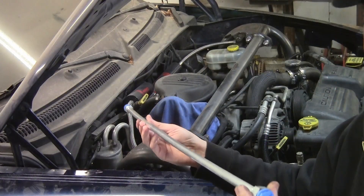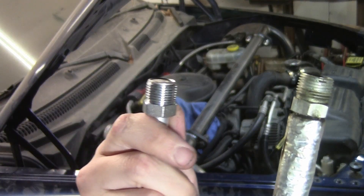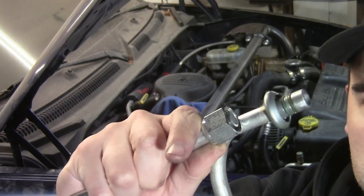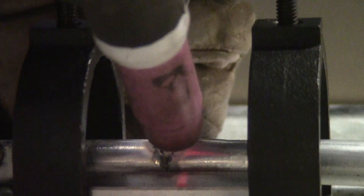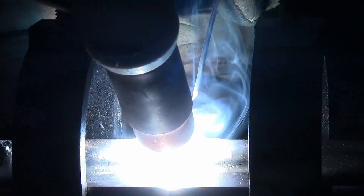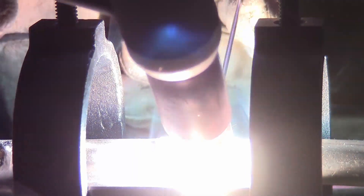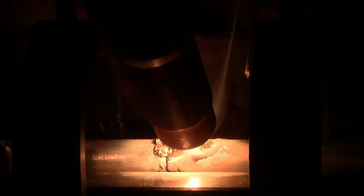My first thought to solving this problem was to buy a universal AC line, which has the correct fittings on one side but not the other. That might not be a problem though — I can weld aluminum. So I cut off a couple pieces of the stock line just to see how it welded, and it did not go well. After fighting it for a while, I decided the alloy they use is just not weldable, or at least not weldable by me.